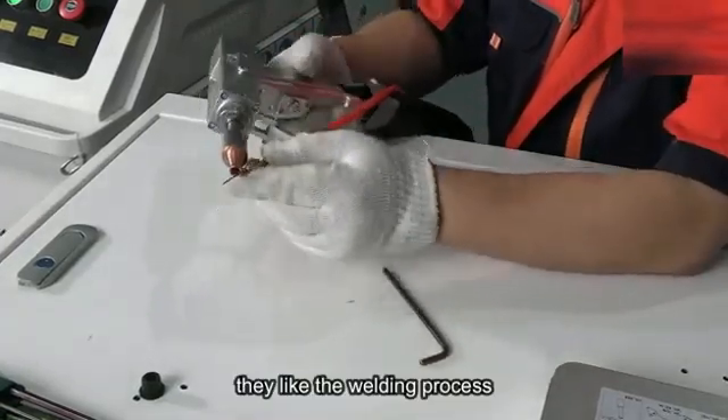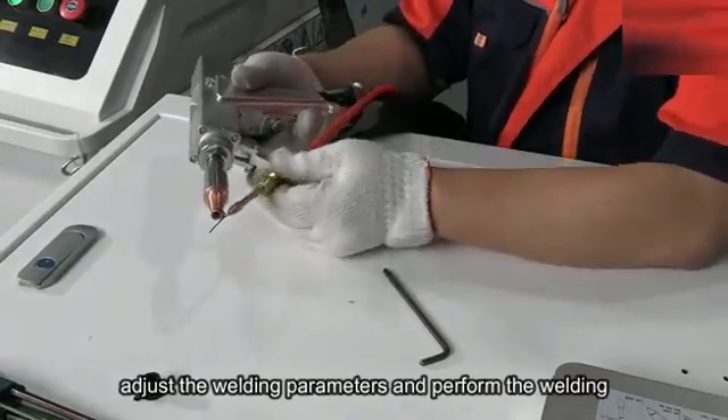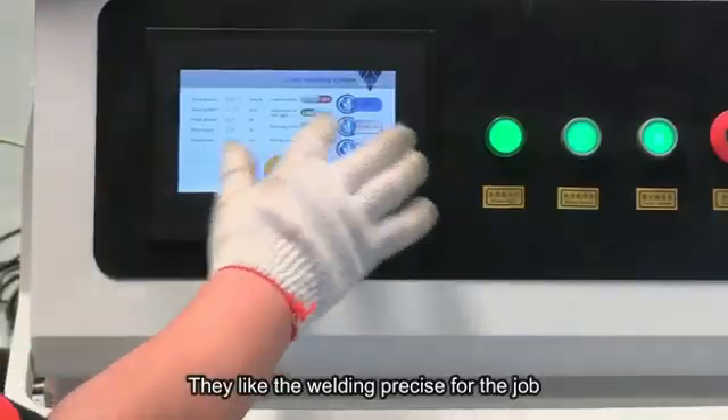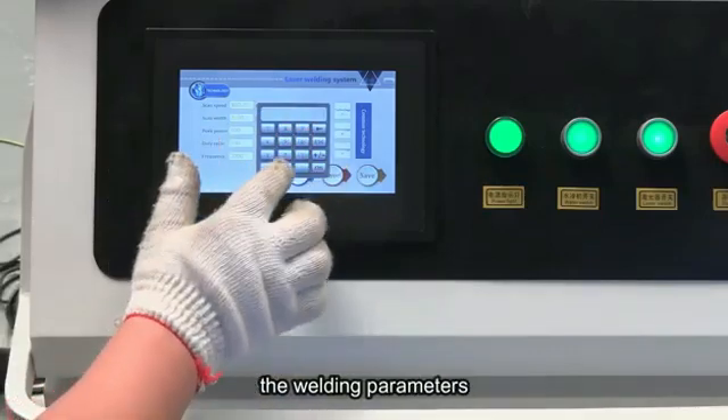Select the welding process, adjust the welding parameters, and perform the welding.